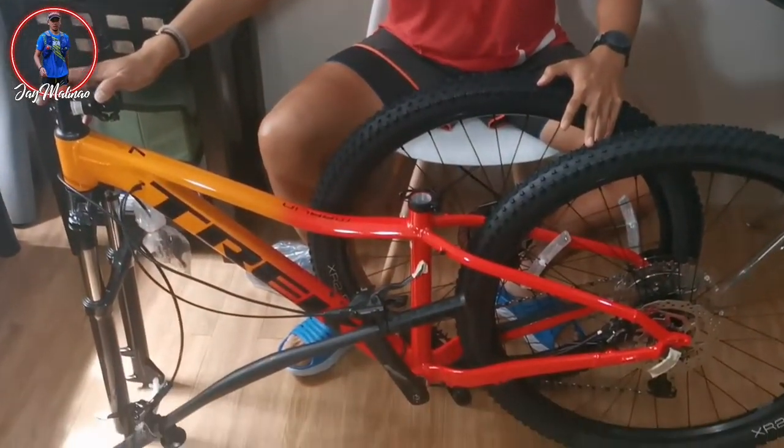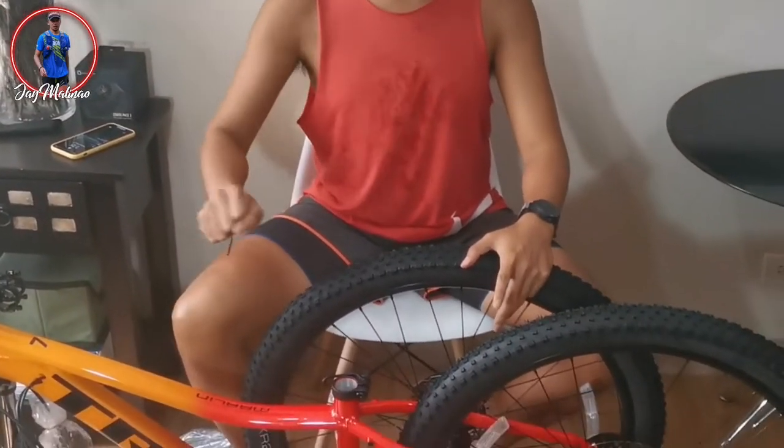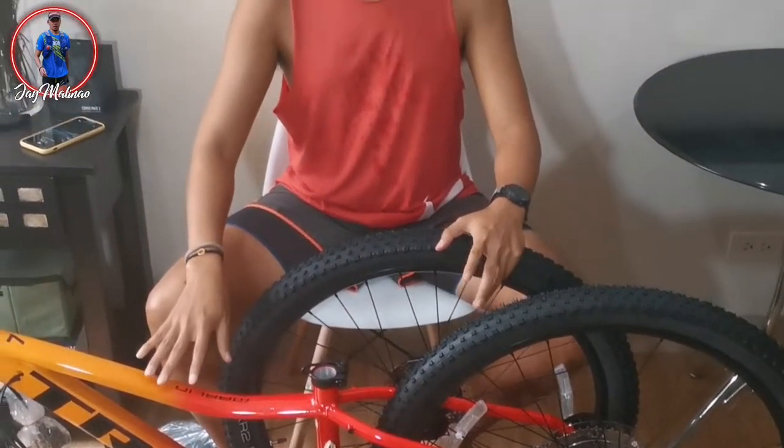Ang gusto ko talaga dati, Trek na brand ng MTB. Kinuha ko itong Trek Marlin 7, 2021 na model. Size small yung kinuha ko para mas may control ako. Na-try ko rin kasi yung medium — yung mga medium kasi nila, yun yung mga 29er nila. Yung extra small at saka yung small, 27.5.